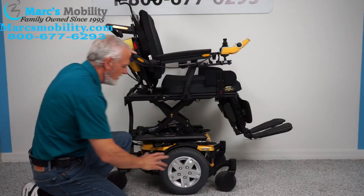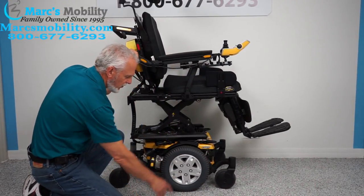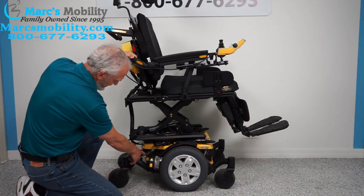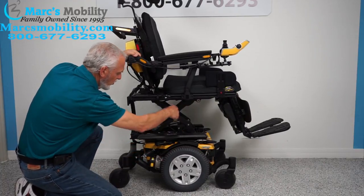Let's look at the base. You can see we have 14 inch wheels — they will not mark your floor. Castor wheels in the front, castor wheels in the back. You can see the rear suspension here. If I push the chair back you can see the suspension at work. There's four of these — one in each corner.